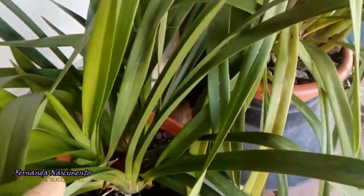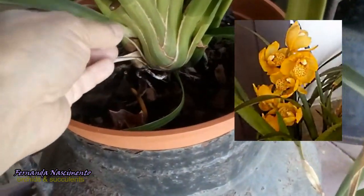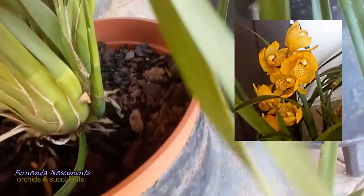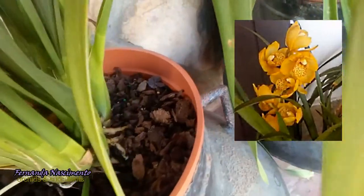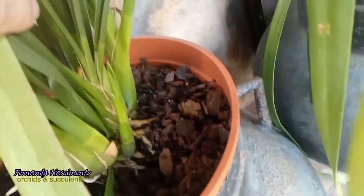This is the cymbidium I bought at the end of September this year. I just cut off its spike, but you can see the photo of the yellow flowers on the screen now. This looks like a good plant and she's growing some new roots. She's fragrant too.